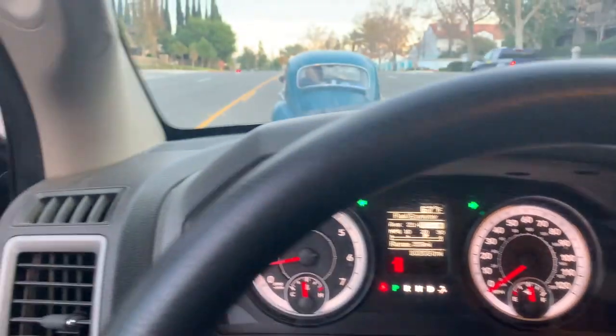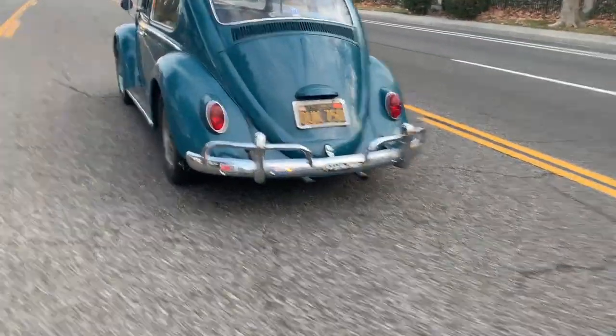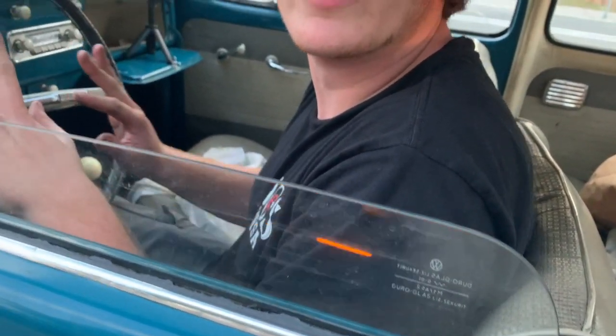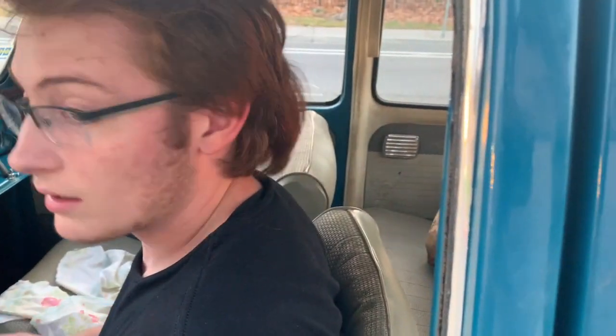Uh oh, what's going on? Not going into gear, not going into gear. I'm pushing the clutch down and everything, making sure I'm in third. Alright, let me give it a try and you drive the truck. Okay, that works and stops.